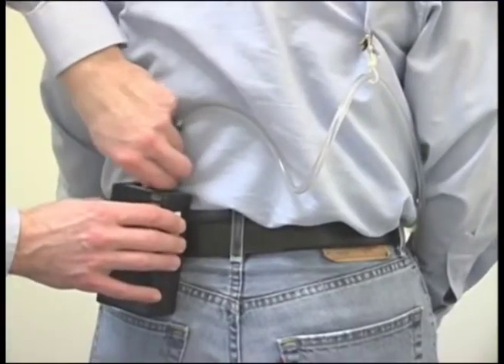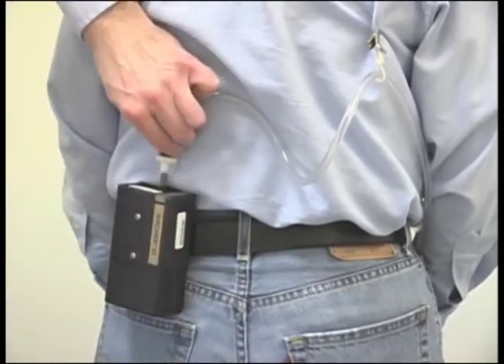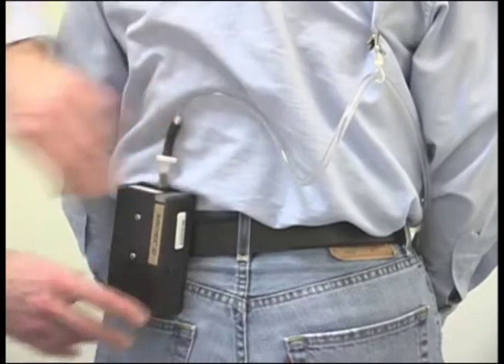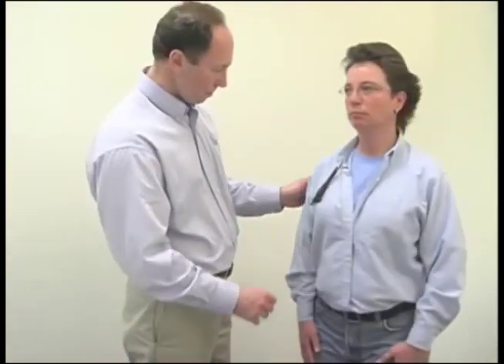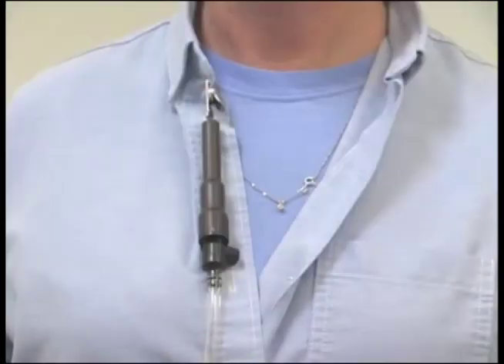Check to ensure the hose connection is screwed tightly to eliminate leaks. It is a good idea to check the pump throughout the workday to make sure it is still operating at the flow rate you set. Ensure that the sampler is still assembled properly and that the hose has not become pinched or detached from the media or the pump.